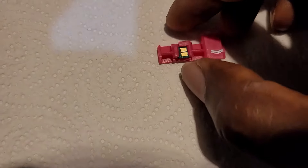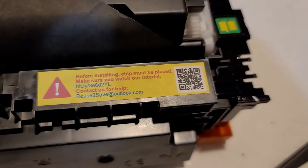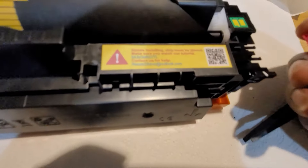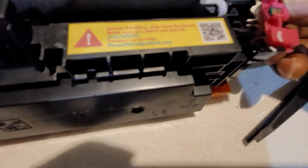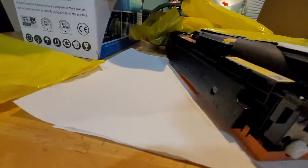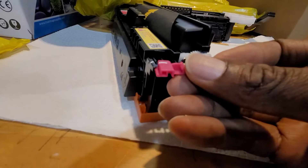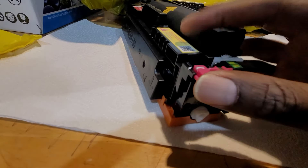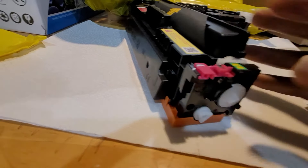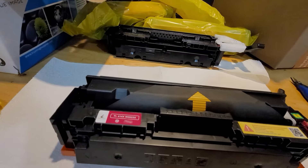Apply gentle pressure in order for it to go in and lock. Once it's in, that's it. Now bring it back and put it back where you took it from. There's a little edge that slides under here — slide that in and it's back in place.